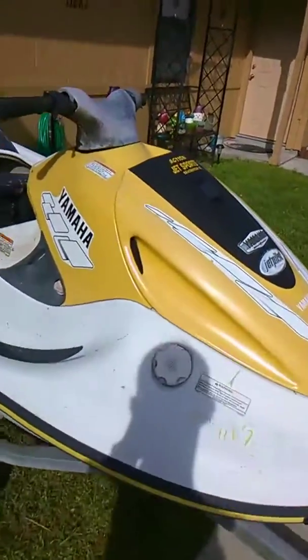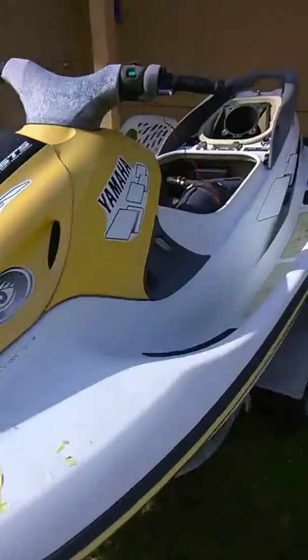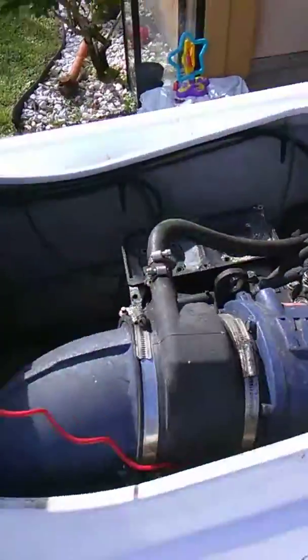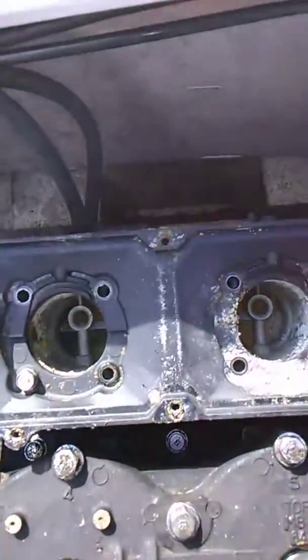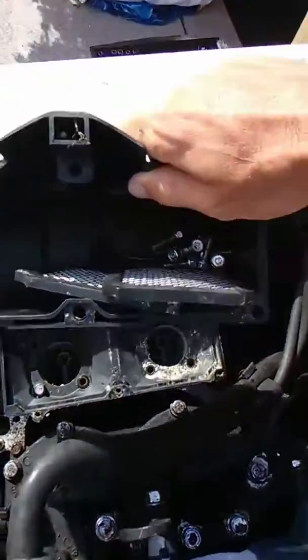Alright guys, this is the jet ski I just got. It's been sitting for about three years, the guy said. I've already taken the cover for the carburetors off.